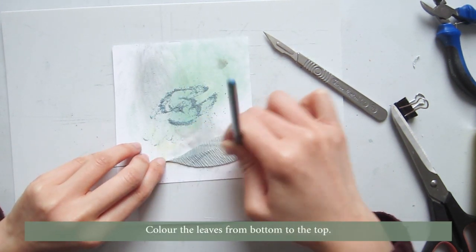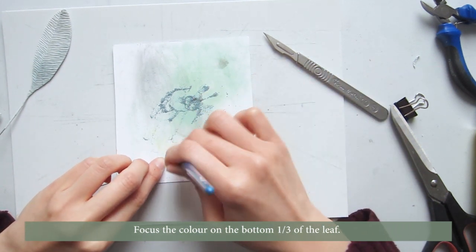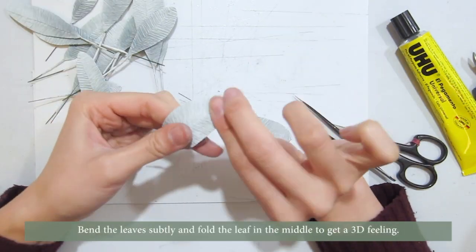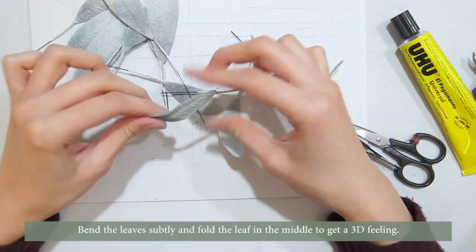Color the leaves from bottom to the top, focusing the color on the bottom third of the leaf. Then bend the leaves subtly and fold the leaf in the middle to get a 3D feeling.